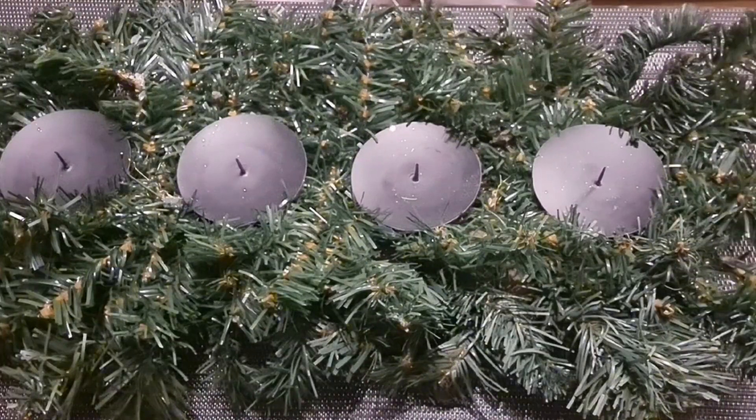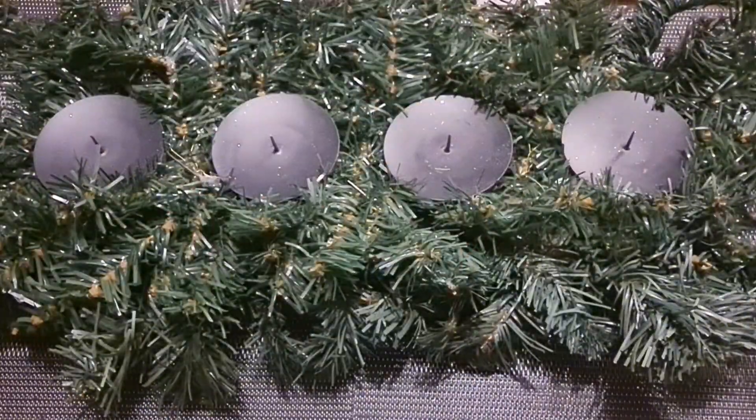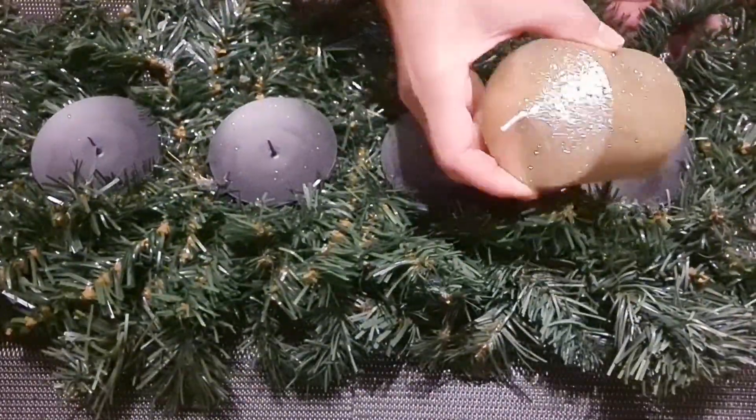And here, we will make a Christmas advent. Guys, this is from my old stuff — I just removed the ornaments. First, the candles.